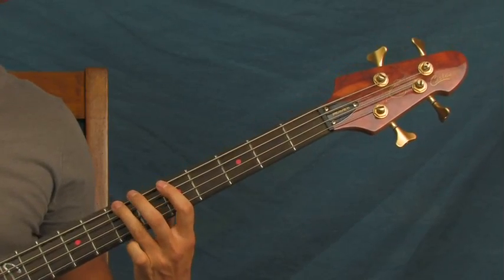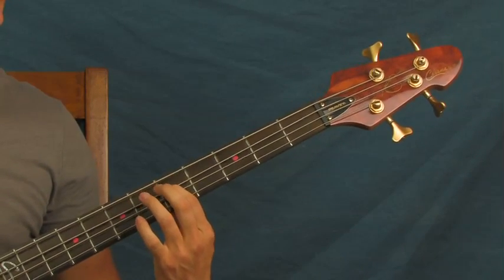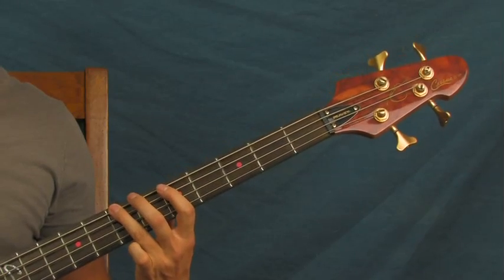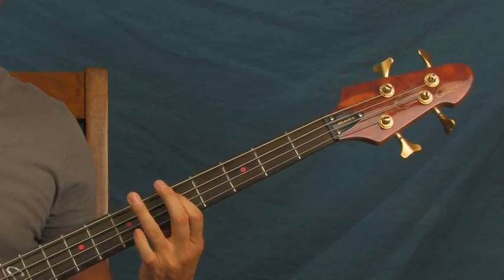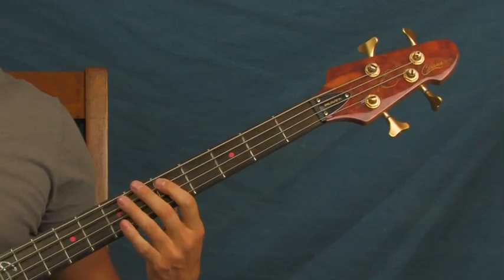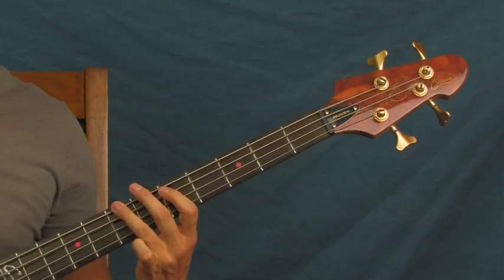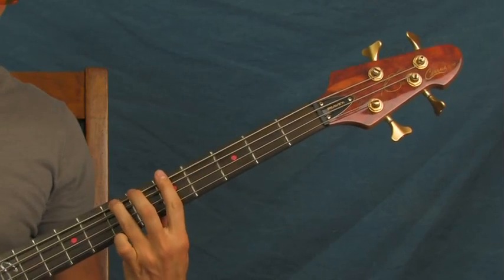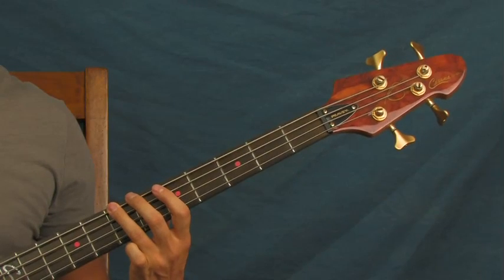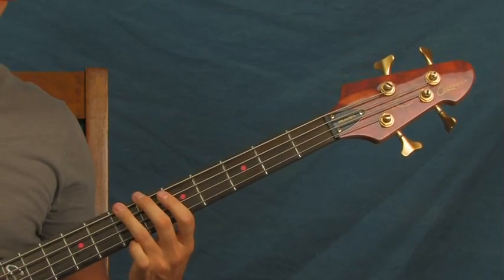Then you're going to hit it six more times, and then you're going to go to the fifth fret of the A string. I'll show you what the whole thing looks like. You're going to do that whole thing three times, and then on the last measure you're not going to go to that fifth fret of the A string — you're just going to hit a normal measure of eighth notes, then hit it five more times, pause, and hit it again.